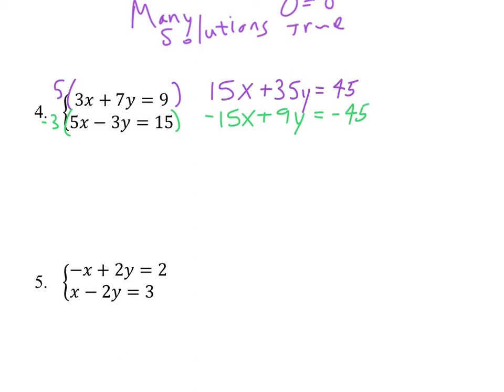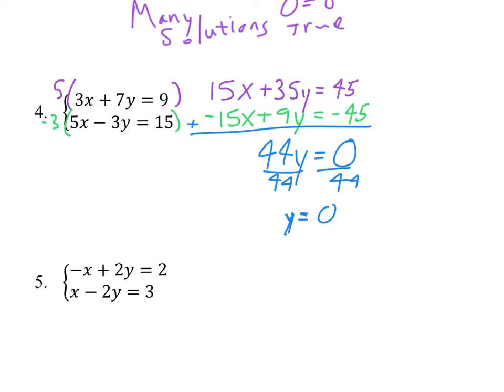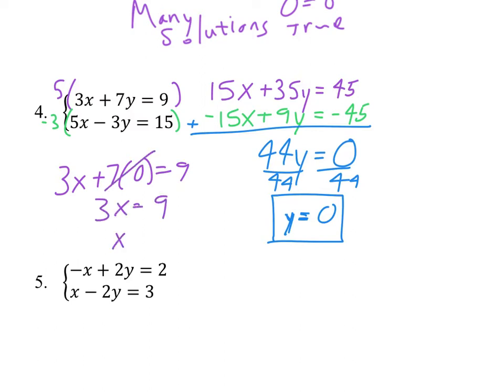That's interesting — we've got 45 and negative 45. When we add those together, we get 0x's and 44y equals 0. You divide by 44, and y equals 0. Some people want to say that's like no solution, but 0 is just like any other number. We can use y equals 0 to find x. Plugging back into the top equation: 3x plus 7 times 0 equals 9. 7 times 0 is gone, so 3x equals 9. Divide by 3, we get x equals 3.